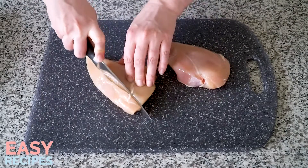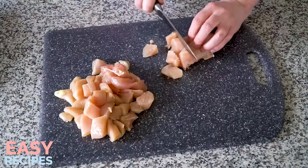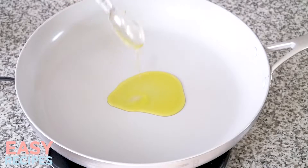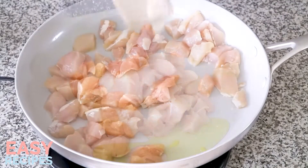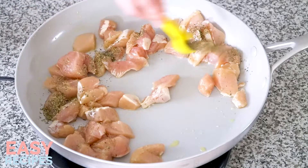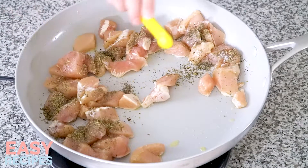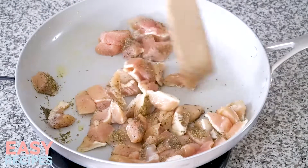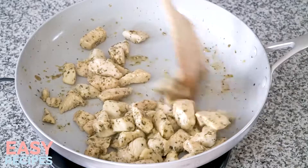While the pasta cooks, I'll get started on my chicken. I'm using one pound of boneless, skinless chicken breasts. Chop the chicken into bite-sized chunks. Place a large non-stick skillet over medium-high heat and add a tablespoon of olive oil. Let the oil heat up for about two minutes and then add the chicken to the skillet. To the chicken, add one teaspoon of Italian seasoning, a quarter teaspoon of salt, and a quarter teaspoon of ground black pepper. Give it a good stir to get the chicken evenly coated in the seasoning and oil. Let the chicken cook for about six to eight minutes until it's cooked through, stirring every once in a while so that the chicken cooks evenly.